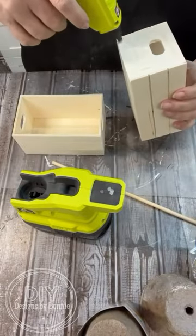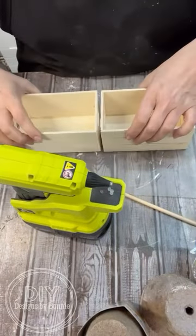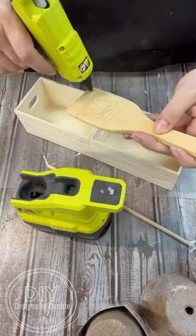Hi crafty friends! Let's use some Dollar Tree items and make the cutest decorative toolbox ever!